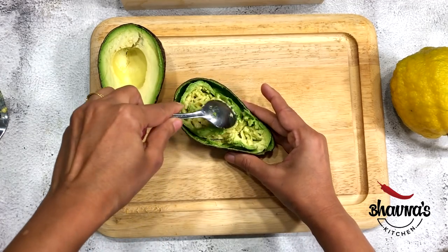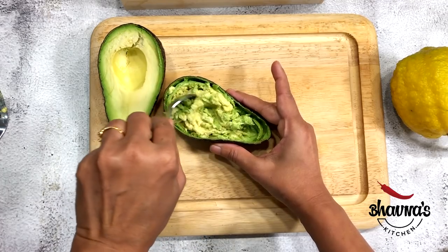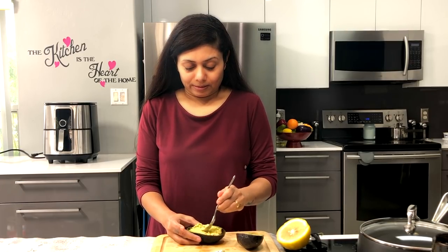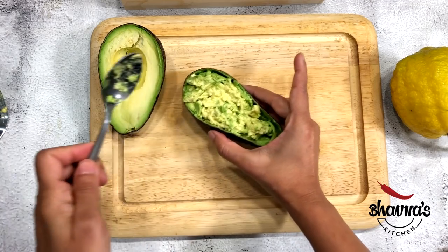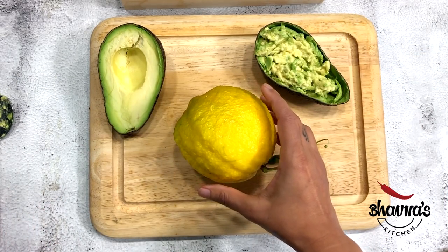This can be done for a party as well — individual dip for all your guests. This method is perfect for a party as a last-minute appetizer. All right, keep that on the side. Here I have a lemon — cut the lemon in half.